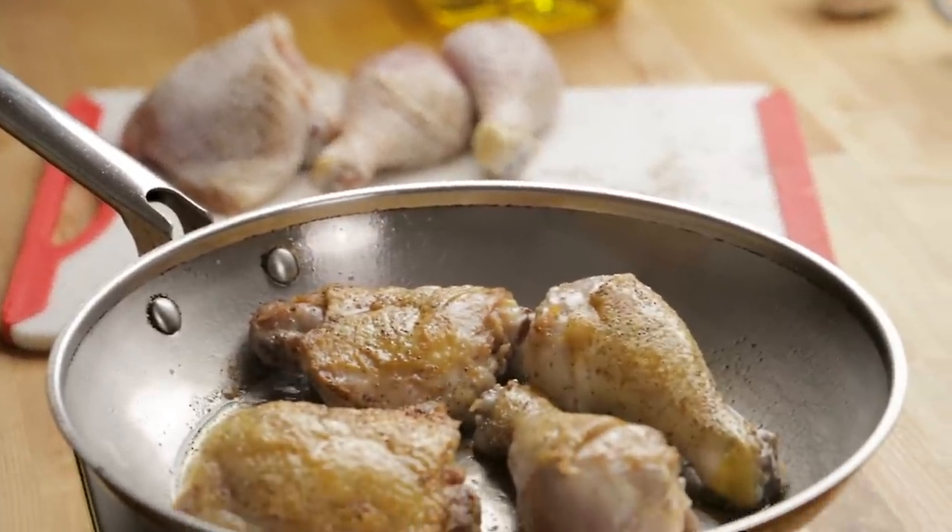It doesn't have to go as long on the non-skin side, then we'll take it out and do the other batch. Probably about seven to ten minutes to get it that golden — maybe let it go even a little bit longer. It's going to cook in the oven for a while, so don't worry. Let's remove these and do the second batch — I'm not going to show you the second batch, but do it.